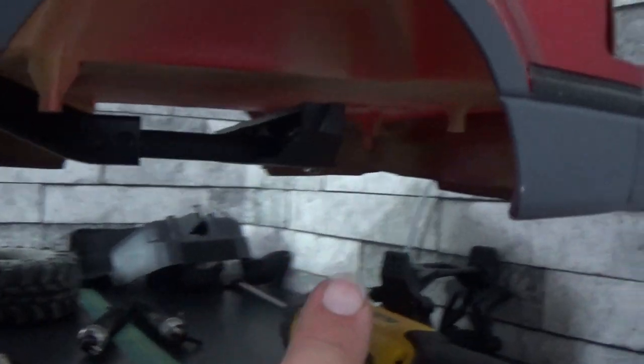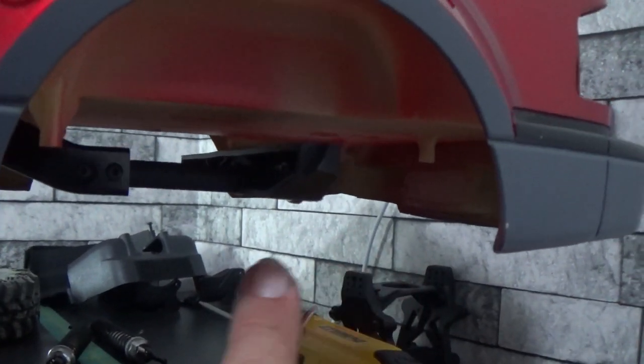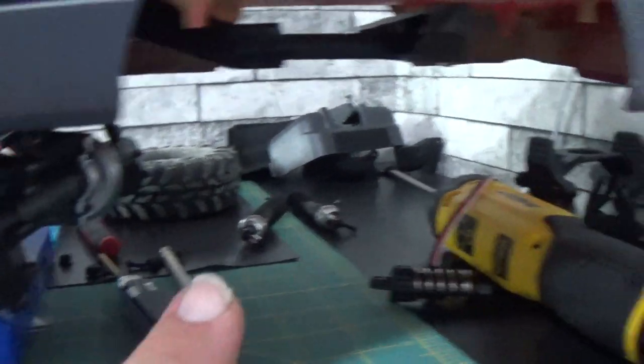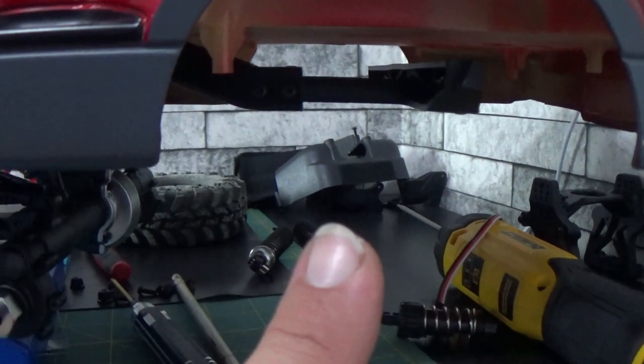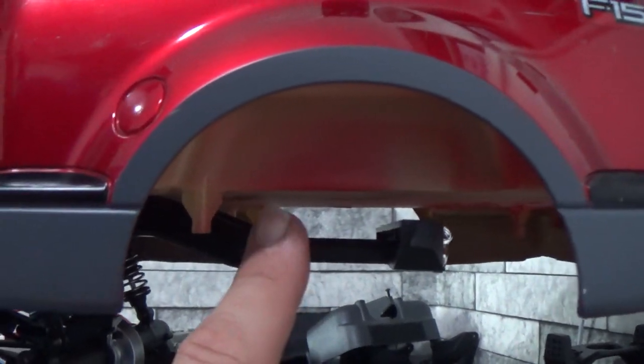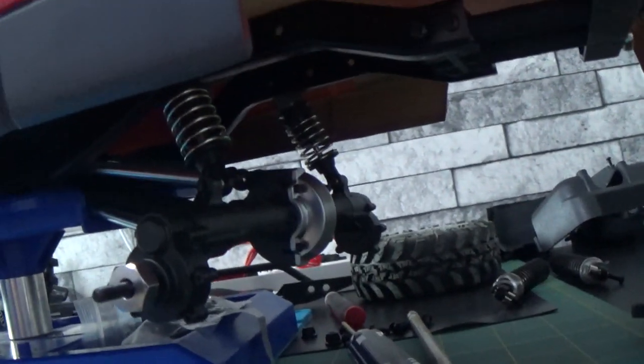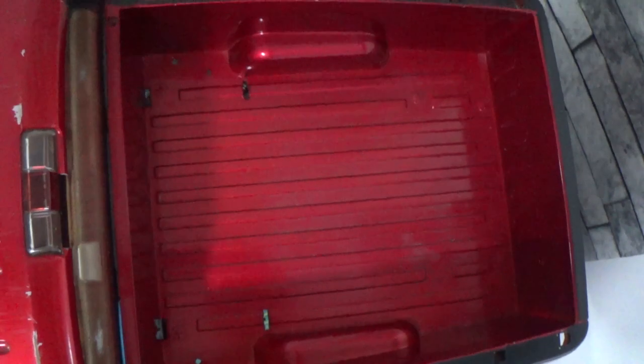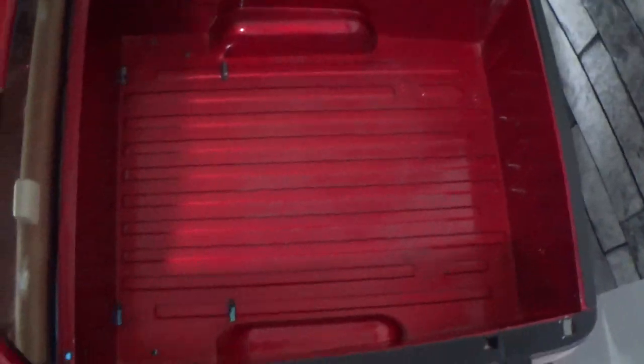What I did was order chassis rails that I'm going to attach here and extend to the back so I can move this axle back. As you guys can see, I did not end up cutting anything with the bed — it is still all in one piece.